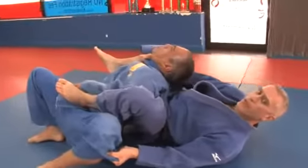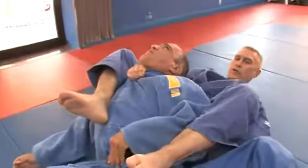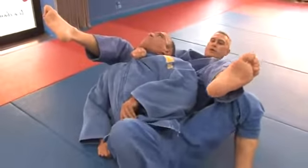Obviously he can't move from there — he's not going to have any choice but to tap out. I can also bring my knees in to make it a little tighter for him.